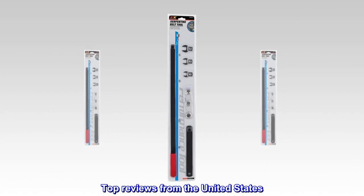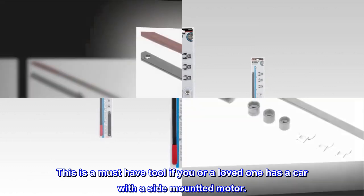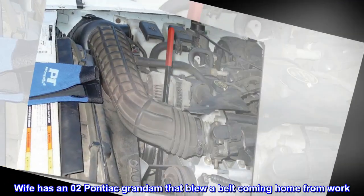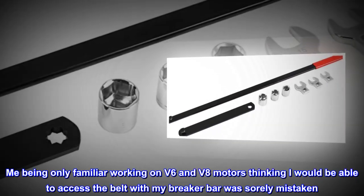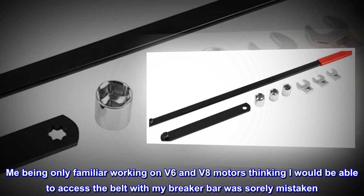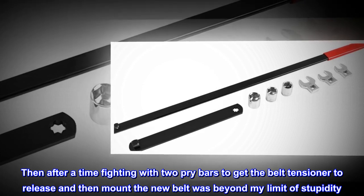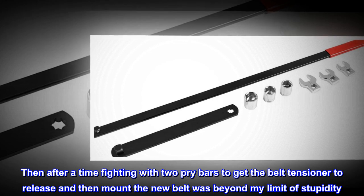Top Reviews from the United States. This is a must-have tool if you or a loved one has a car with a side mount head motor. Wife has an 02 Pontiac Grand Am that blew a belt coming home from work. Me being only familiar working on V6 and V8 motors, thinking I would be able to access the belt with my breaker bar, was sorely mistaken. Then after a time fighting with two pry bars to get the belt tensioner to release and then mount the new belt was beyond my limit of stupidity.